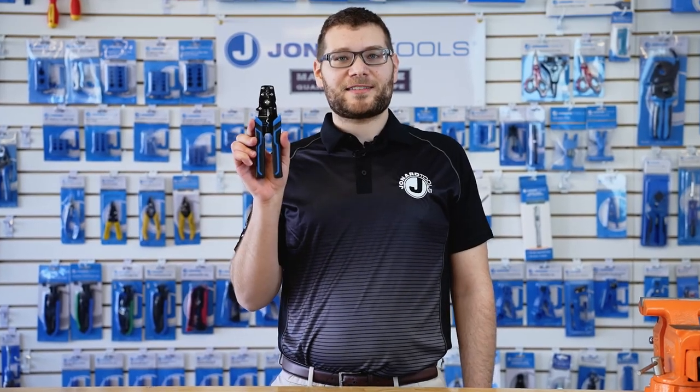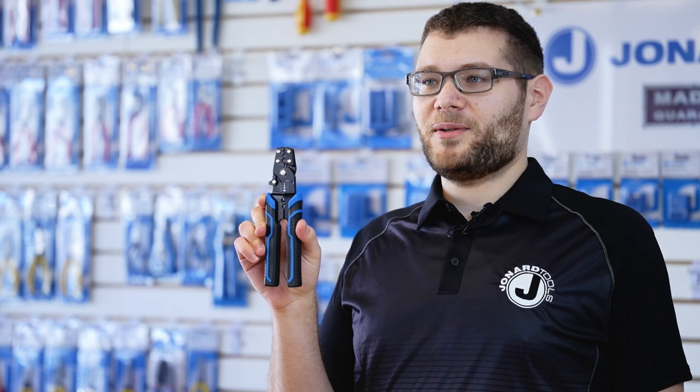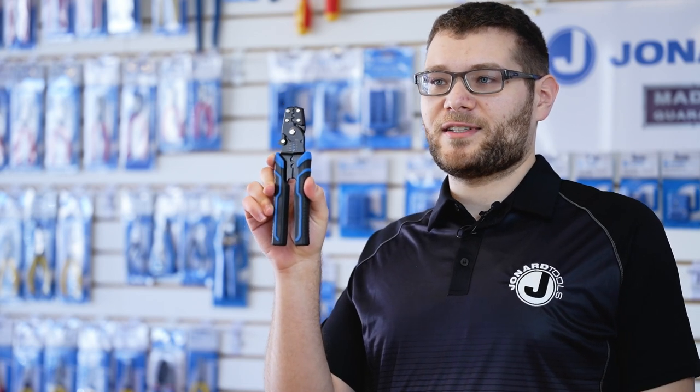Hey guys, Michael from Jonard here with one of our latest products, the TCC-1416 Electrical Lug and Terminal Crimper. Today I'll be showing you the features of this tool and how to use it.